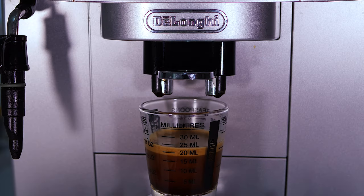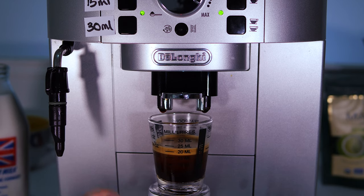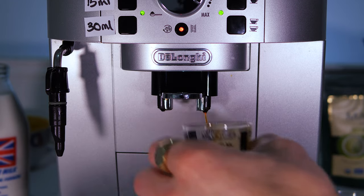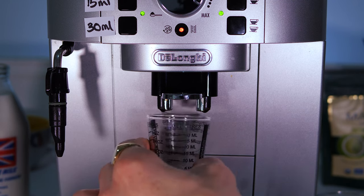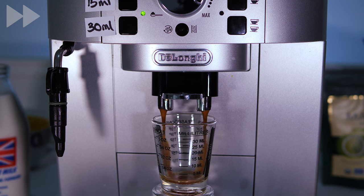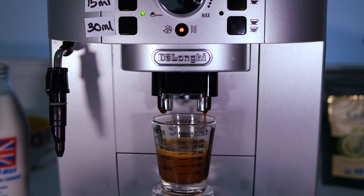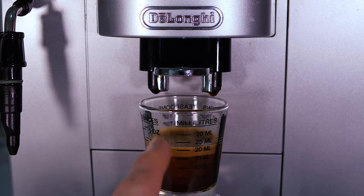The 15ml shot looks to be around 20ml including crema. Putting that in another glass and running the program again — it should deliver about 15ml of liquid with the crema reading around 20ml after. The new program has now been saved.